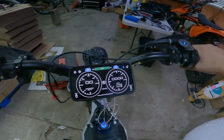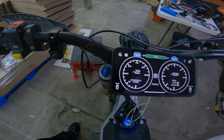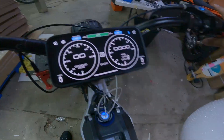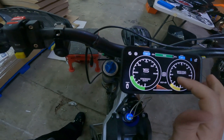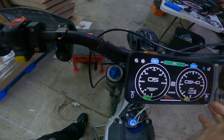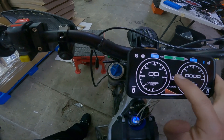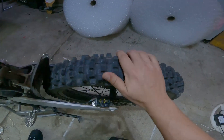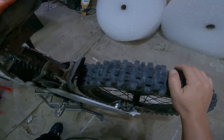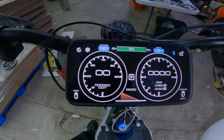Reverse — a lovely feature for enduro. You've got drive, as you can see, and we've got neutral. So when you drop the bike, put it in neutral. And then we've got park, which locks the wheel. The wheel is now locked, as you can see.